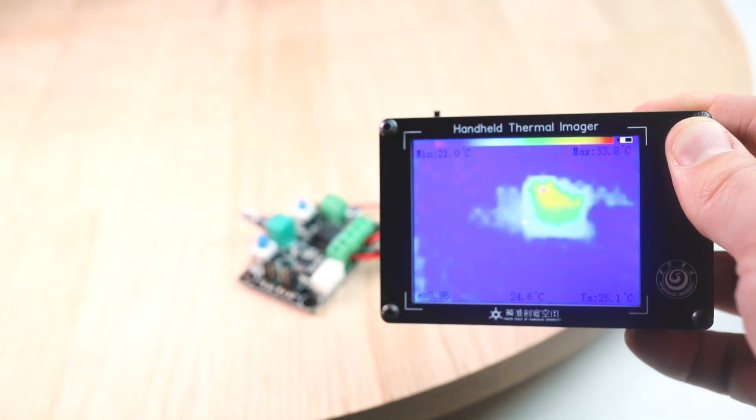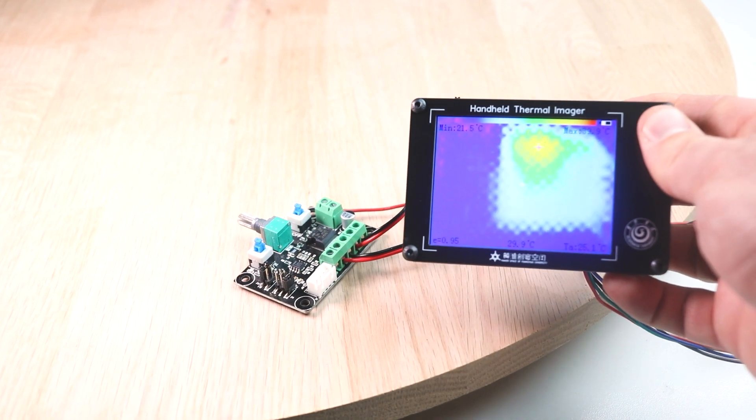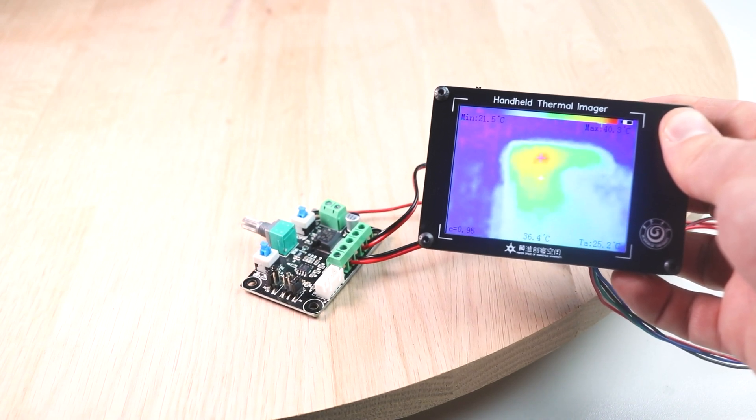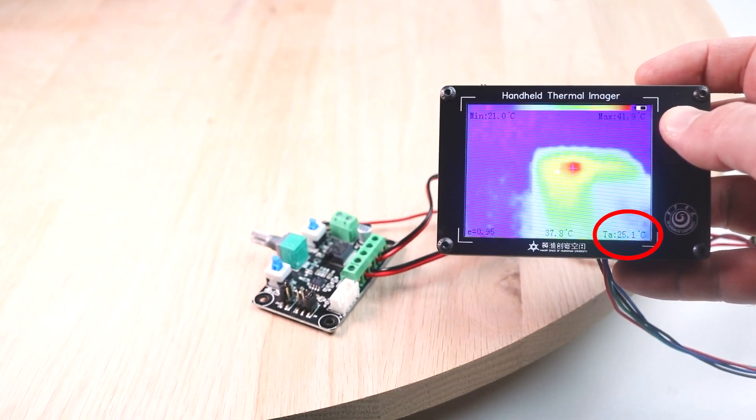A couple of things I really love about this camera: on the screen it shows you live data, which is really helpful when you need information quickly. It shows the lowest temperature highlighted with a little crosshair, and it also shows the highest temperature. The temperature reading isn't exact — I found that moving the camera closer to a subject caused the reading to rise, so the closer you get the more accurate it will be. I also like how it gives you an average reading, which is everything averaged out together.